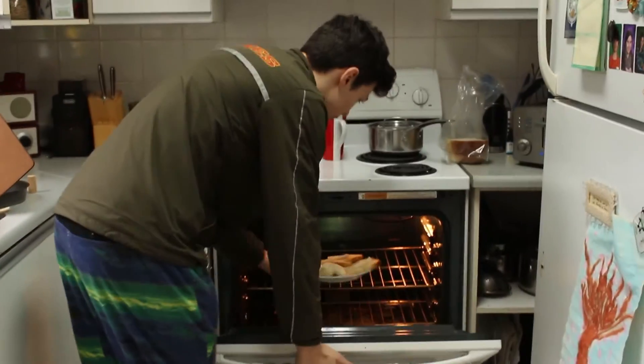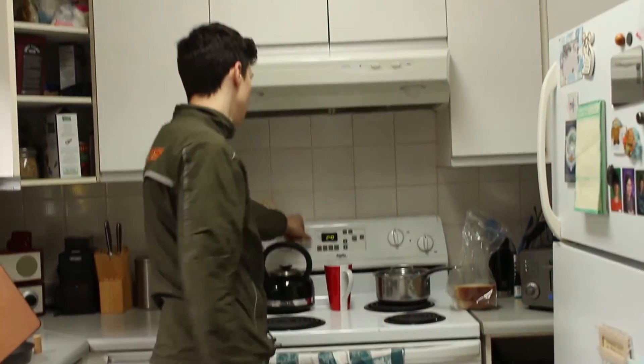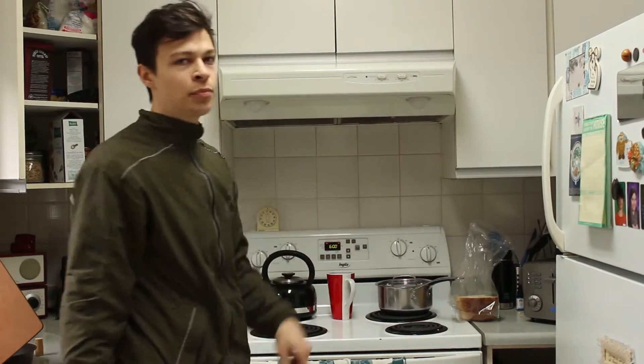The whole thing goes in the oven. 350, 6 minutes, wait.